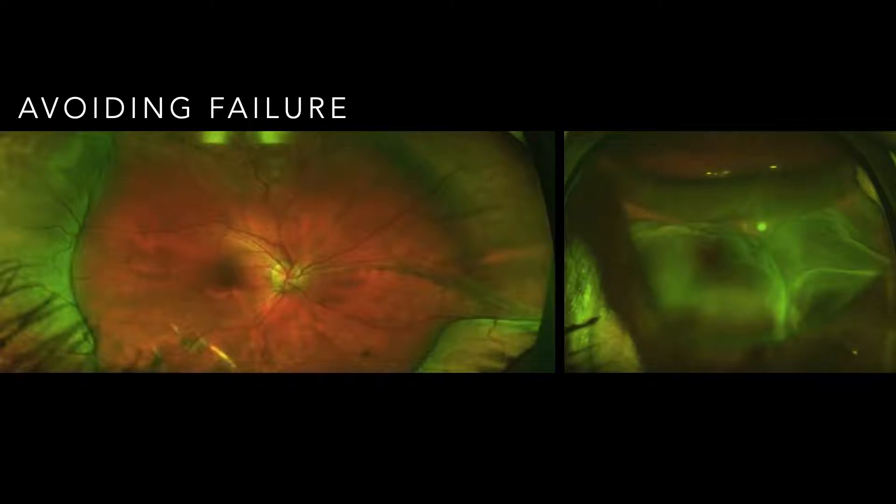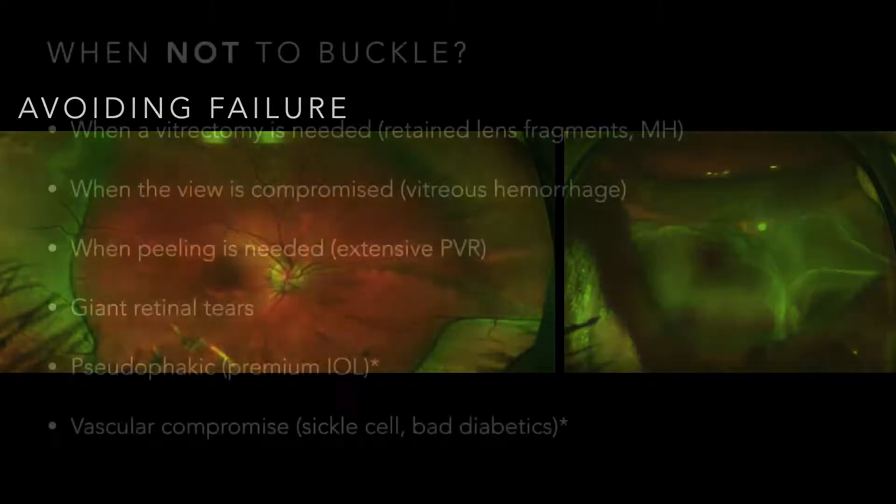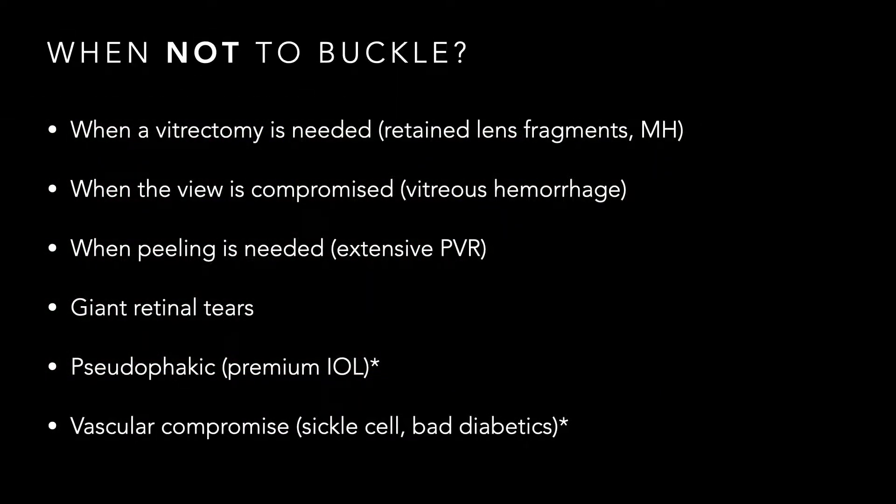That failed buckle is mine — a patient I failed to achieve retinal reattachment on. So if we're going to have success with scleral buckling, it's important to know when NOT to buckle. The key times when not to buckle is when you need a vitrectomy. If you have things like retained lens fragments, a macular hole causing a detachment, vitreous hemorrhage, or anything requiring a vitrectomy to remove debris, close the hole, or improve visualization, you must combine this with a vitrectomy.